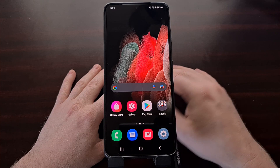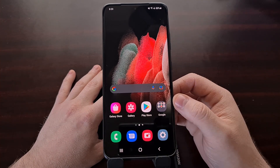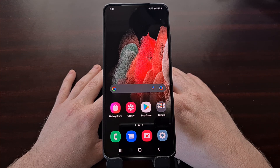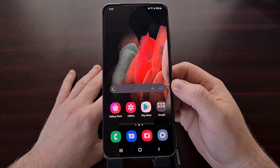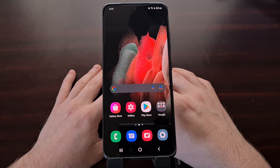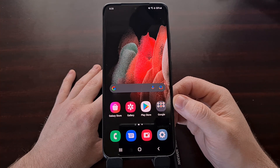The Galaxy S21 Ultra comes with four cameras on the back: a rear wide-angle lens, a rear ultra wide-angle lens, and two telephoto lenses — one for 3x zoom and one for 10x zoom. Sadly, these two telephoto lenses do not work in Pro mode using the regular camera application that ships with the Galaxy S21 Ultra.